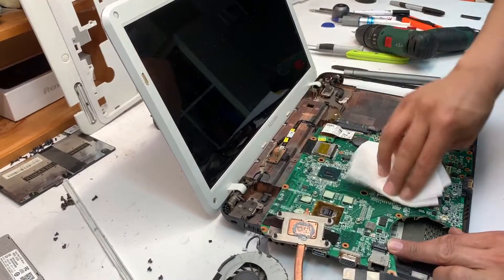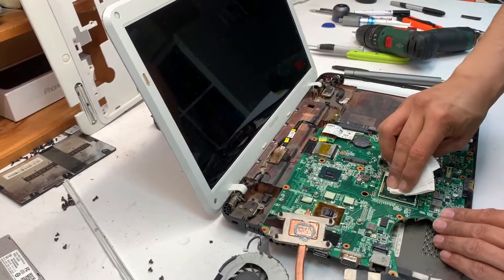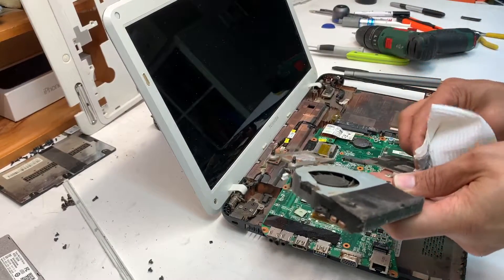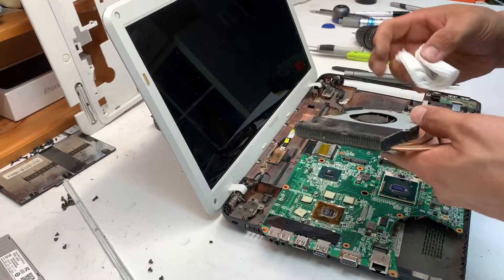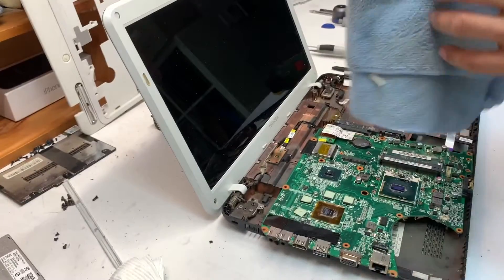Clean any residue or leftover old thermal paste from the GPU, CPU, and heat sink. If you don't, there won't be good connectivity between the CPU/GPU and the heat sinks, and you'll see a drastic decrease in temperature performance.